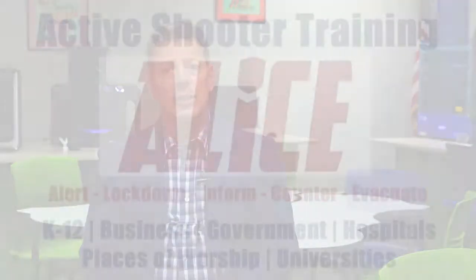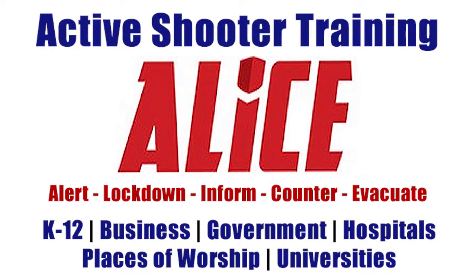In doing so, I noticed that schools were utilizing the ALICE program to safeguard the students, which in short was basically just increasing awareness and shutting down the lights and locking the doors for the classrooms to prevent an active shooter from coming in.